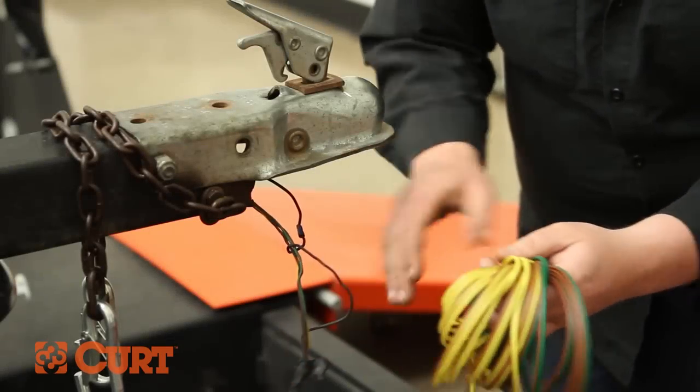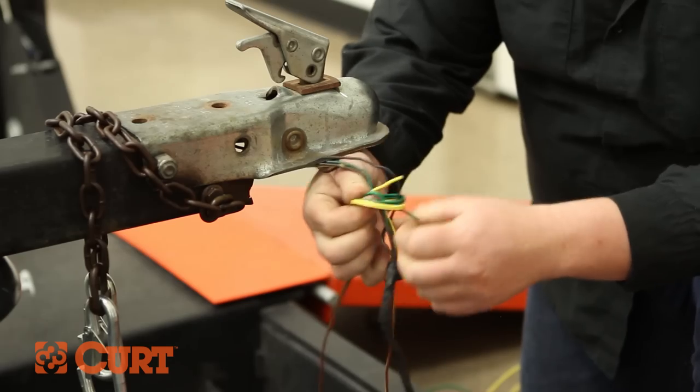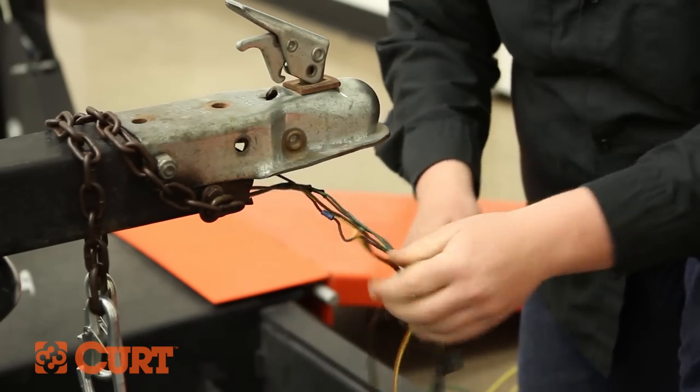Unbundle the new trailer light wiring and locate the green and brown wire ends and the yellow and brown wire ends. Carefully tie the two new trailer light kit ends to the old trailer wire just behind the four flat connector.